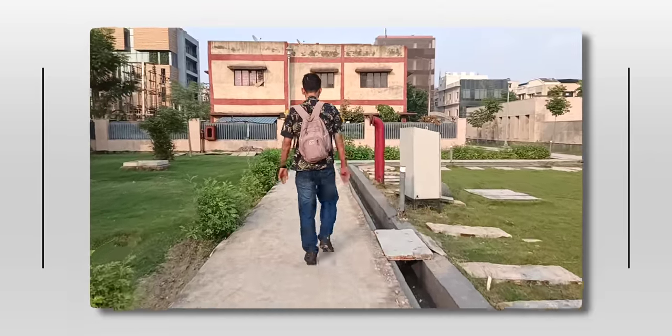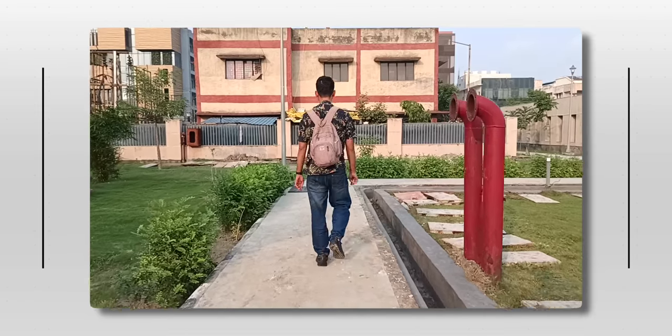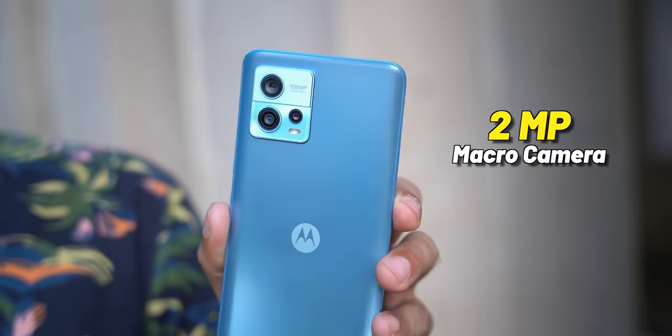In videos, you can shoot up to 1080p 60fps, but the stabilization is better at 1080p 30fps, and the video quality is okay-ish — in this price range you get okay-ish video. Of course, you also get a 2-megapixel macro camera. You get a 16-megapixel front selfie camera which can record up to 1080p 30fps. In terms of selfie, the dynamic range is good and sharpness is good, but the skin tone turns out a bit yellowish — maybe because we were in golden hour.